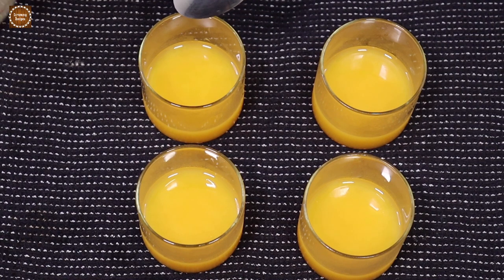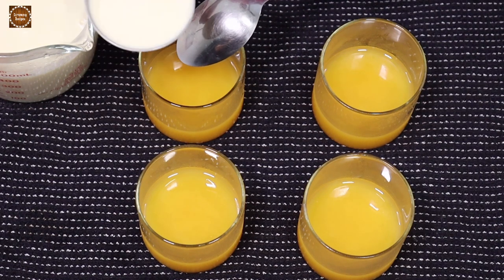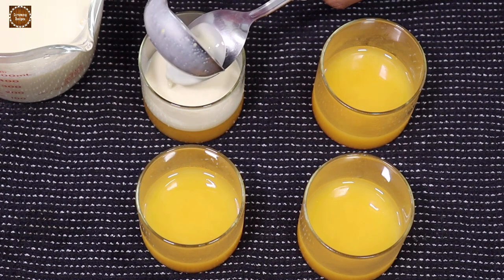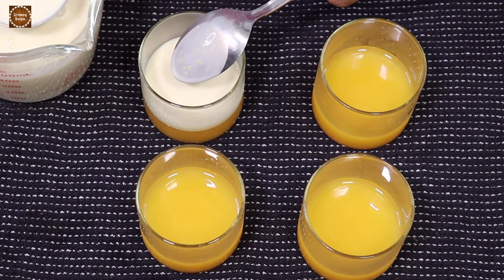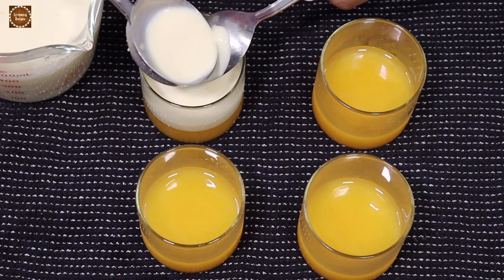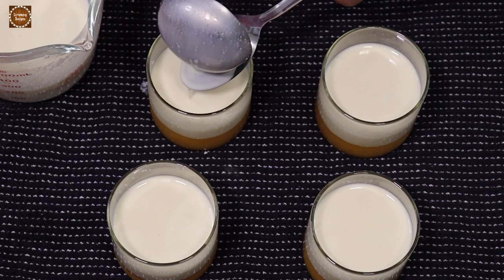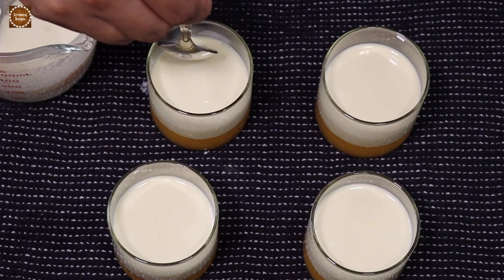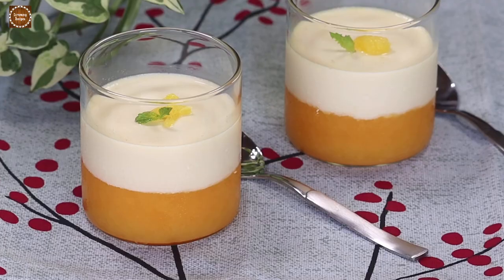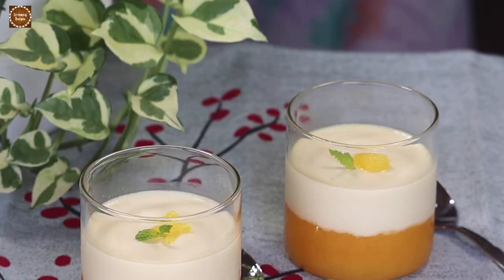Using the back of a spoon, gently pour in the top layer of the orange pudding. Scoop out any air bubbles. Refrigerate the pudding for another four hours and our silky smooth orange pudding is ready. I've decorated the pudding with some mint leaves and orange pieces.